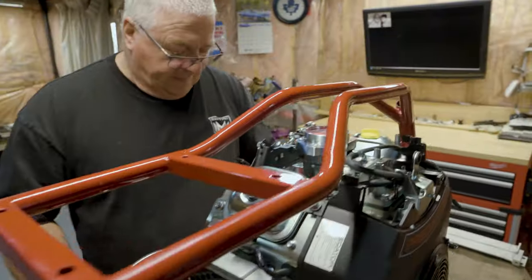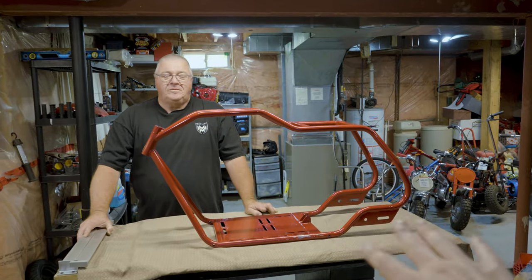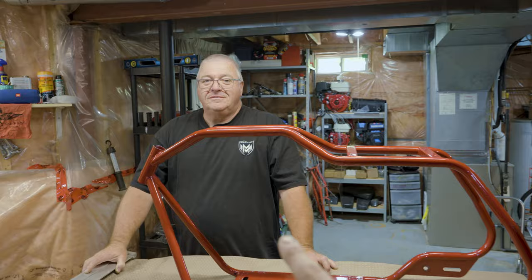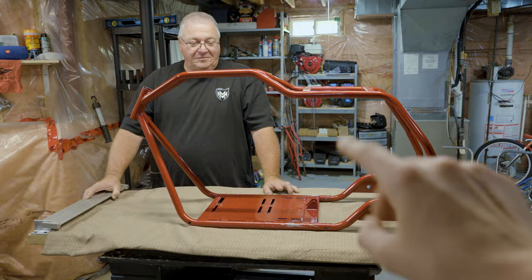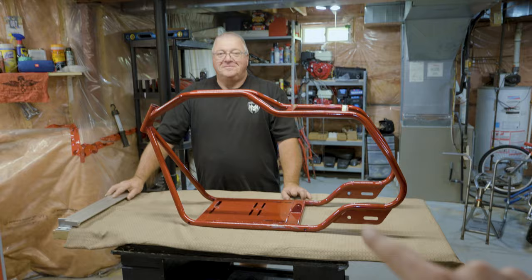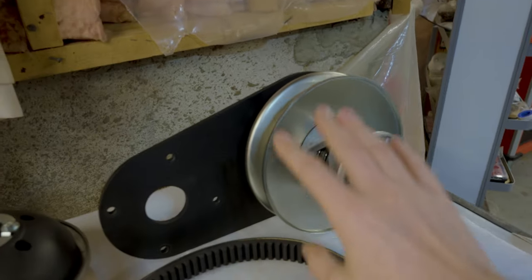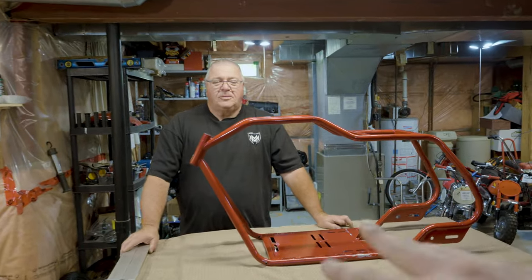We have our prototype 2 on the table because we finally got a few parts for the 670. This is our mock-up frame — we scratched it up quite a bit; it's the one we used for our first pre-sale. We have the torque converter, the plates, and the swing arm and seat. For today we're going to focus on getting the engine in and figuring out where everything else needs to line up.